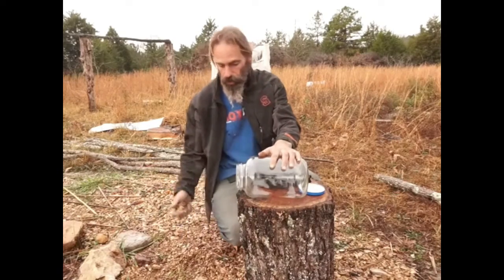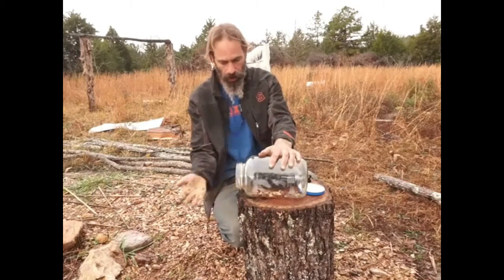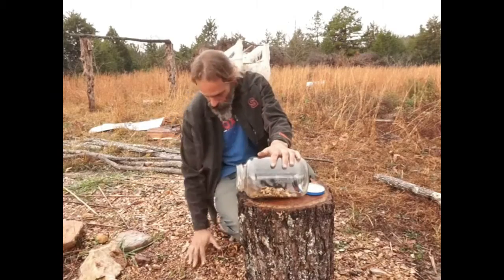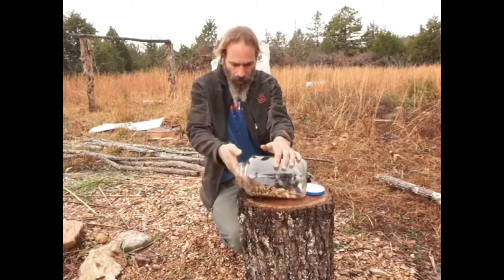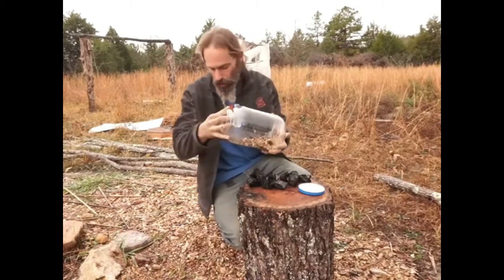So the first thing we need is gravel. Normally I would go down to the creek bed but it's raining and we're not doing that, but these all came from the creek bed. So I'm just gonna start tossing some of this in here. This is basically gonna provide a space in the bottom for water to be recycled so it can drip down in the bottom there.